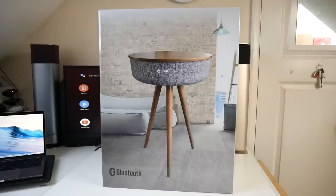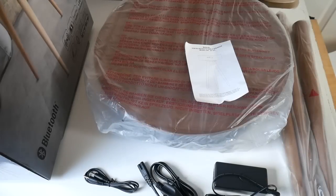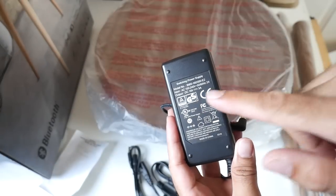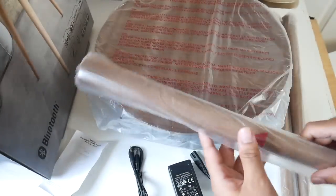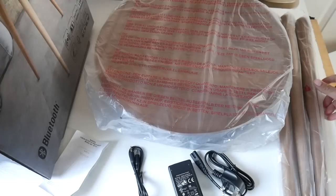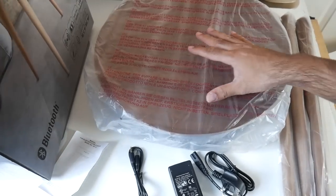So without further ado let's just get it out of the box and see what it looks like. This is everything you get in the box beginning with a user manual, a DC 16 watt power adapter and a power cable. We have three table legs which look like mini baseball bats, and last but not least the table itself.